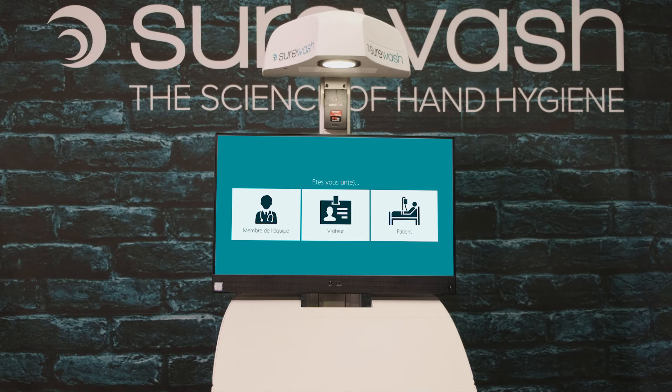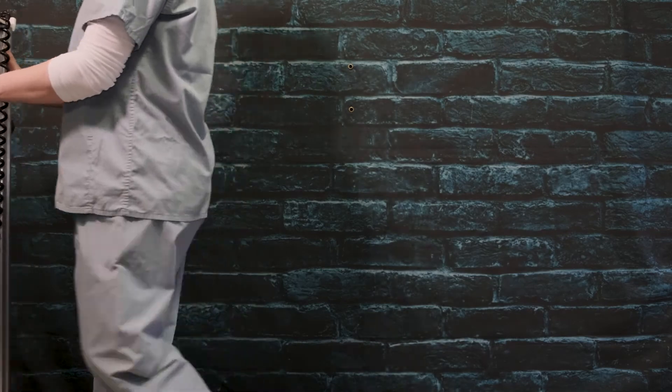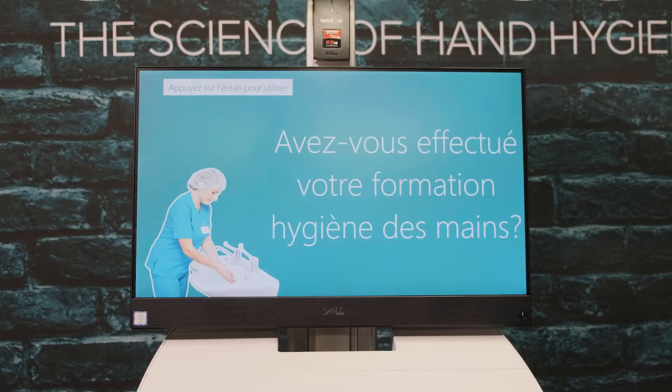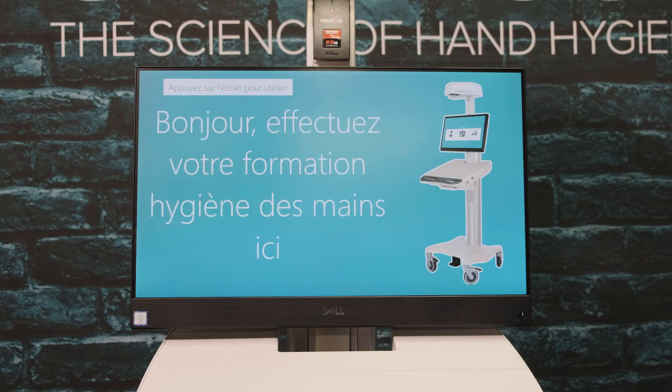The Surewash Elite is an advanced training kiosk that uses augmented reality to deliver hand hygiene training and infection control 24 hours a day, 365 days a year. The Elite is a cart-based system, meaning it is height adjustable and can be easily moved around the facility. The Surewash Elite is available in multiple languages and can be updated with customized messages to encourage interaction.